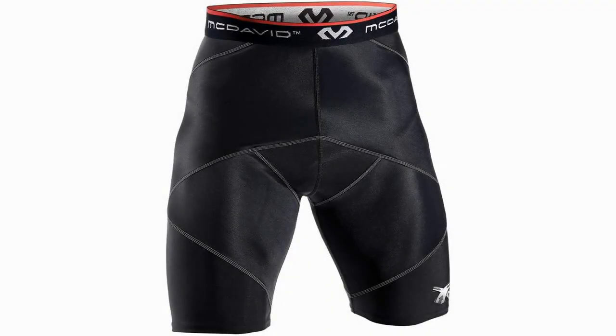The McDavid Cross Compression Shorts are great at providing compression for the athlete's muscles, but do so at the expense of range of motion and ventilation.